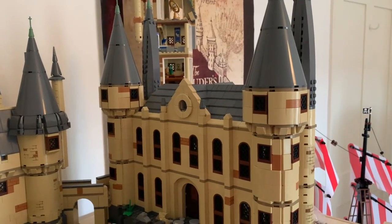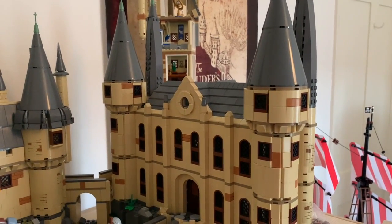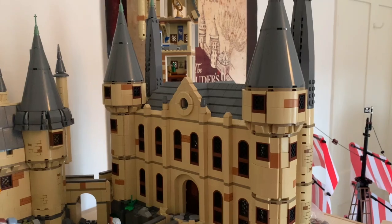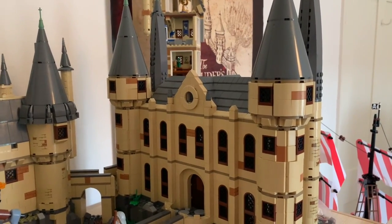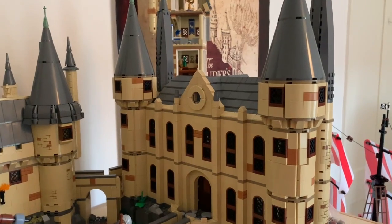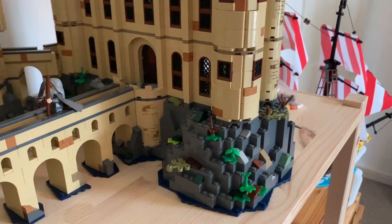Hello, and welcome to part 17 of my Hogwarts MOC Series. Last time we had a look at the few amendments that I've made to the Grand Staircase Tower, and today we're going to be looking at something a little bit more substantial, and that is finishing off the rockwork around the main part of the castle.